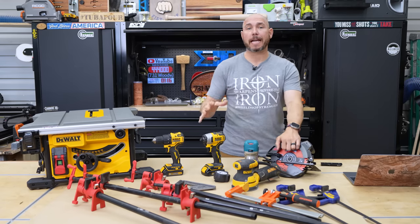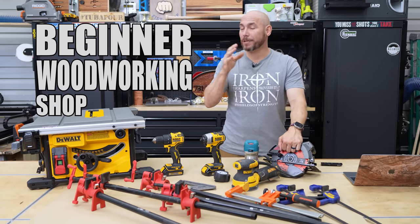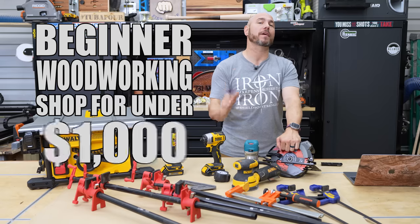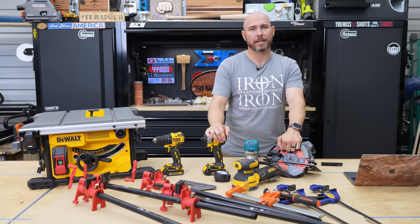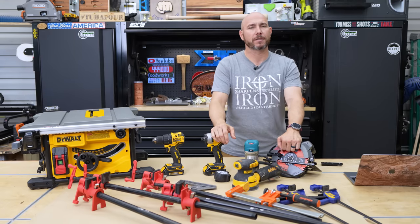I'm going to show you how to build a very capable beginner woodworking shop with the necessary tools for under a thousand dollars, and we're going to use Amazon because we can usually get better prices there most of the time.